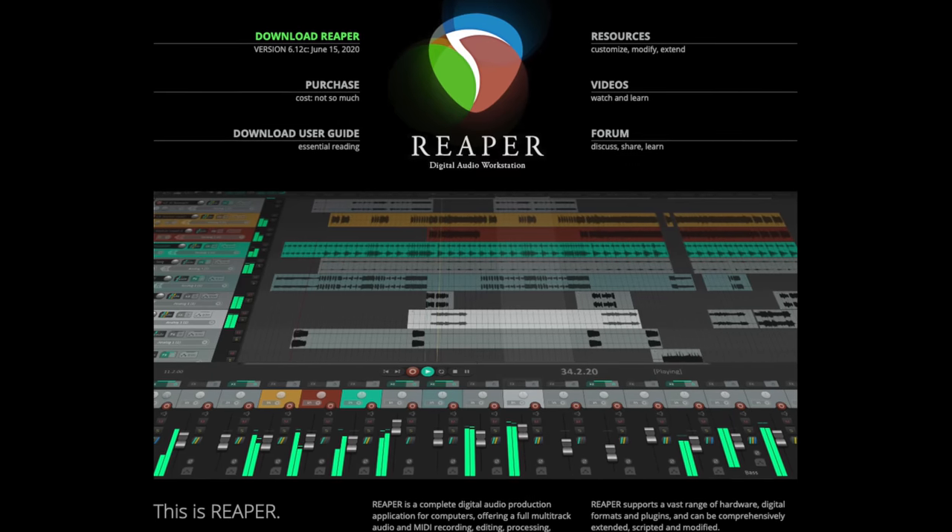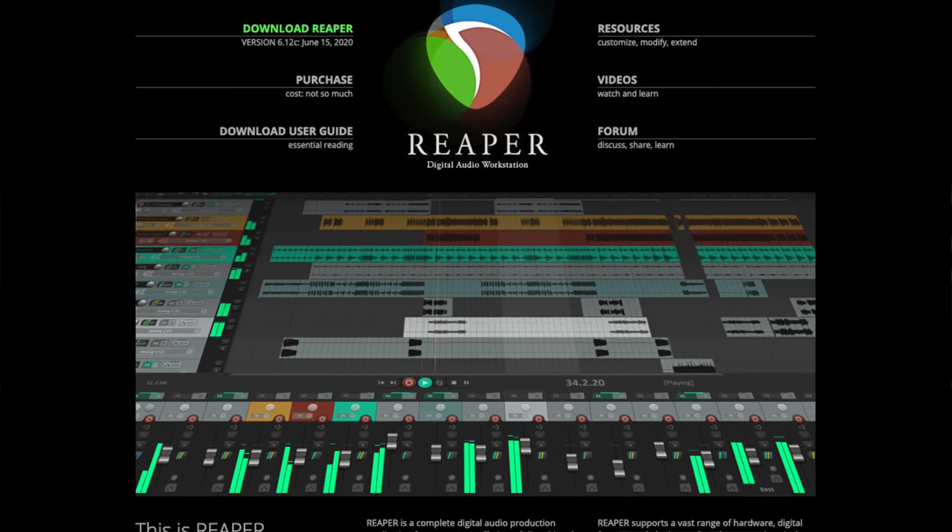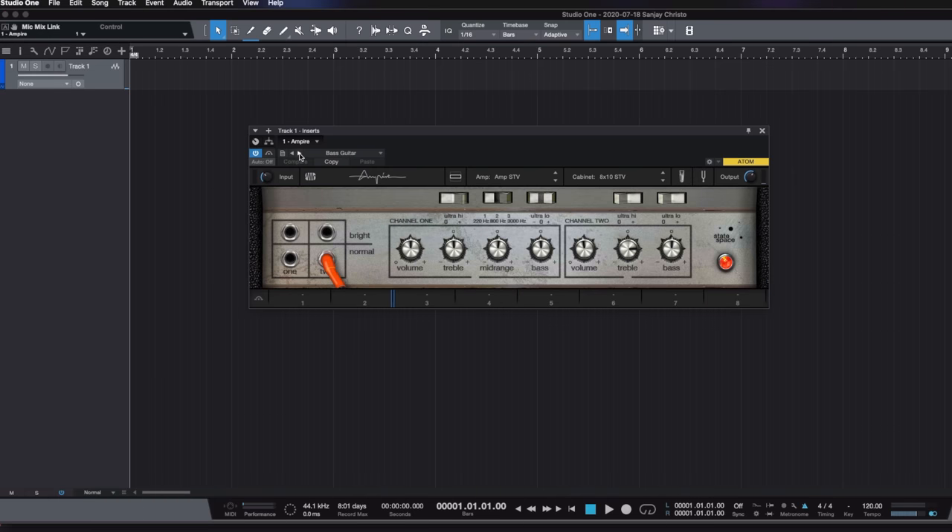On Windows there are so many good DAWs as well. Reaper is inexpensive and is used by many guitarists. Studio One by PreSonus is also an excellent choice with its Ampire plugin. Now I know you're ready to try some virtual amps and effects — I'll get to that later in the video.